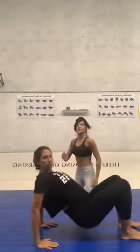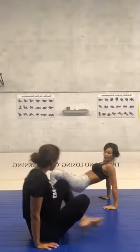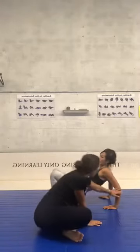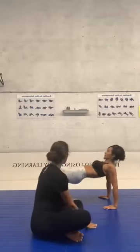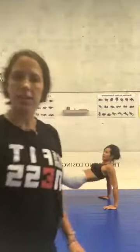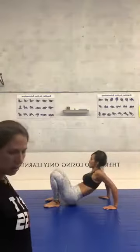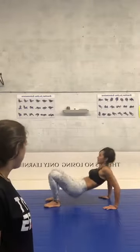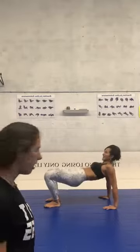And switch now — triceps. Bridge position, go G! Yes — make sure you bend your elbows, squeeze your abs, use the strength of your arms to lift. Let's go guys! Yes, good job G! Very good.